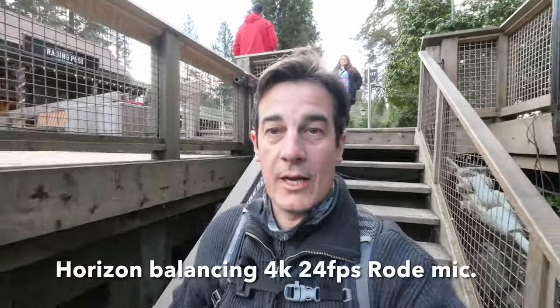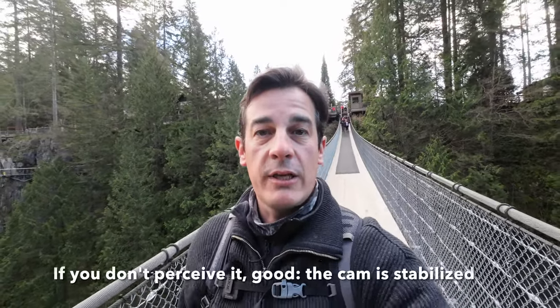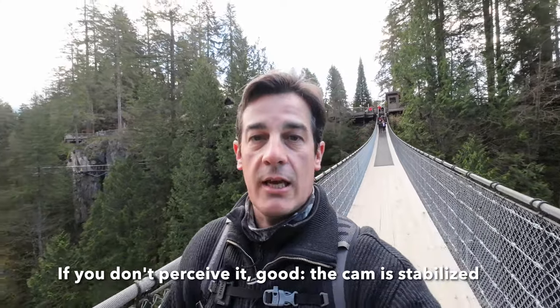So we're starting now with Horizon Balancing, 4K 24fps — it looks stable to me. What do you think? We are now crossing the suspension bridge here in Capilano. The view is mesmerizing, but we come here so many times because it's just a short drive from the city. The more you walk over it the more it bounces, and you can imagine when there are many people walking on the bridge there's a lot of shaking. Fortunately today it's infrastructure week so there are not so many tourists.